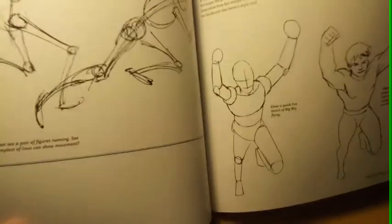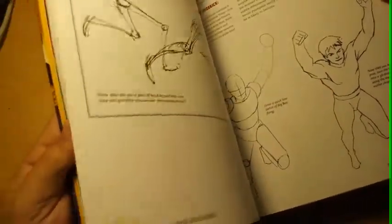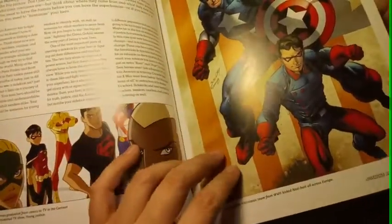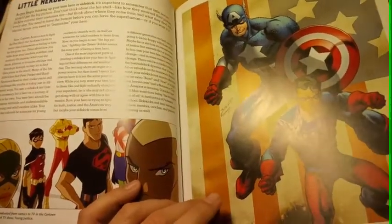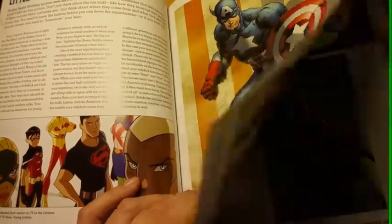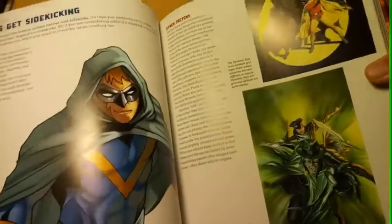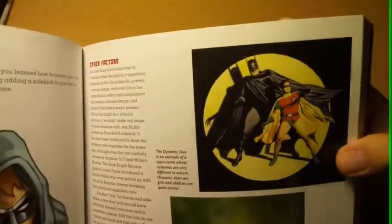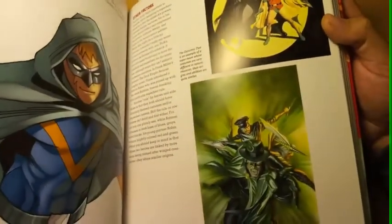Draw a quick line sketch of a big boy flying. We have Captain America. Batman and Robin, the Green Hornet.